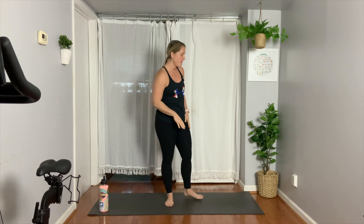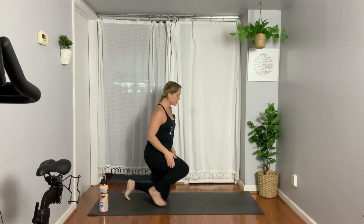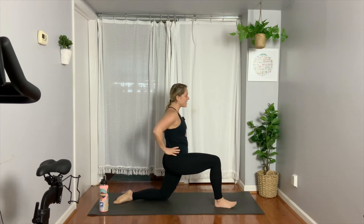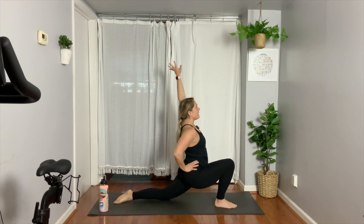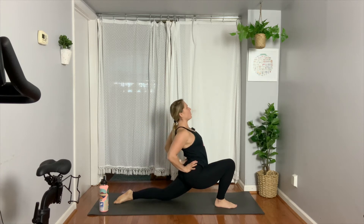We're going to start today kneeling, bringing your knees all the way down. Then we're going to step our right foot forward — we did this in the very first week, we're going to add on today. Lunge forward, raise your left arm up. Exhale, bring your left arm around, place it onto your low back, and then inhale, open up the front of the body. You might have a little bit more room.